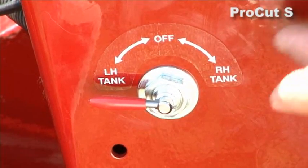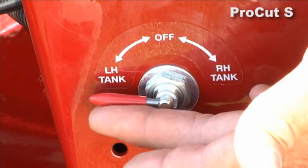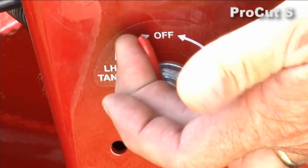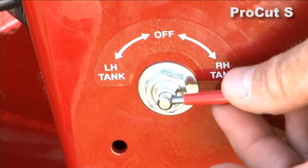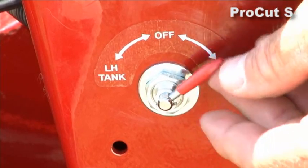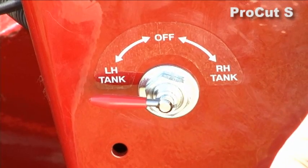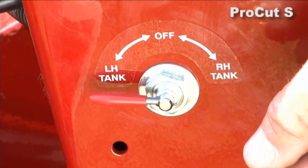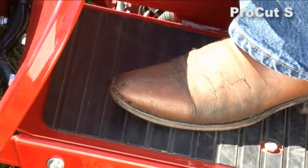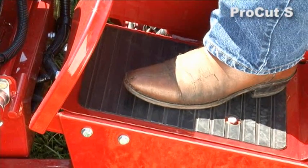On the left side of the operator station you have the switch for your gas tank. There is only one gas tank but the reason it has a left and a right is it will draw off of both sides until it gets down to a certain point. Then you'll run out on one side and you can simply switch over to the other side, giving you a reserve to get back to where you need to go or possibly even finish the job. Also on the left we have our operator presence pedal — as you're driving along your foot is just naturally resting on it so it's no problem to keep it activated.